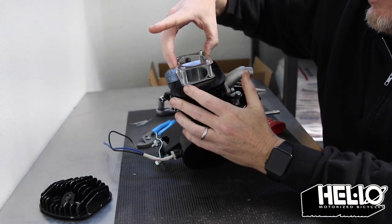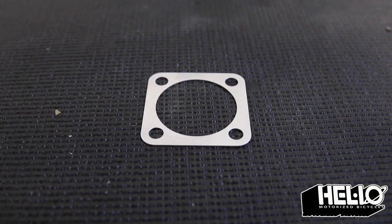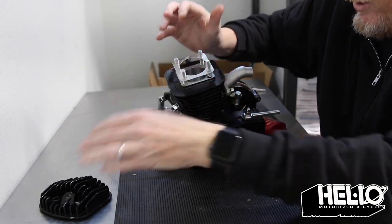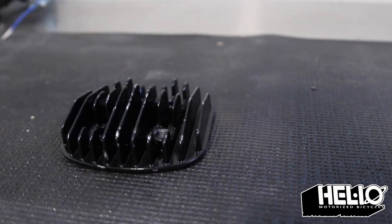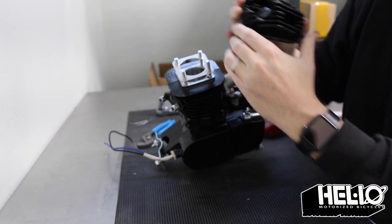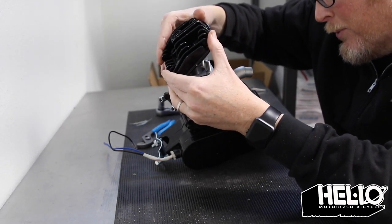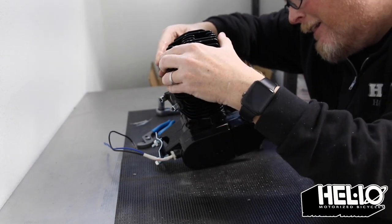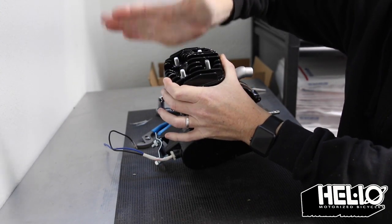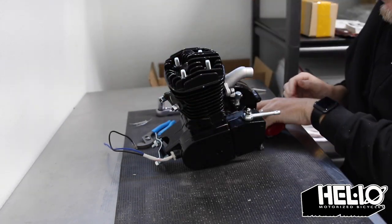Now we'll put on the head gasket. Sometimes you have to move the studs around a little bit. What I like to do is get it kind of somewhat started, and then take your head — the spark plug goes that way — and get that all put on correctly. Then push the head gasket down evenly, which is nice.